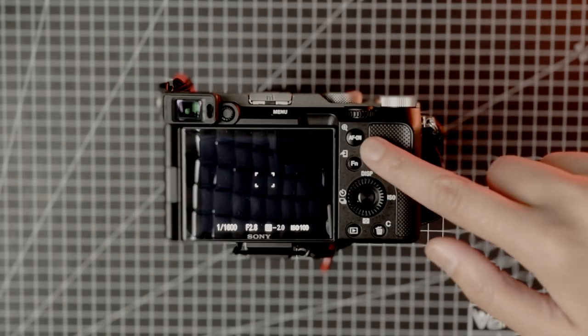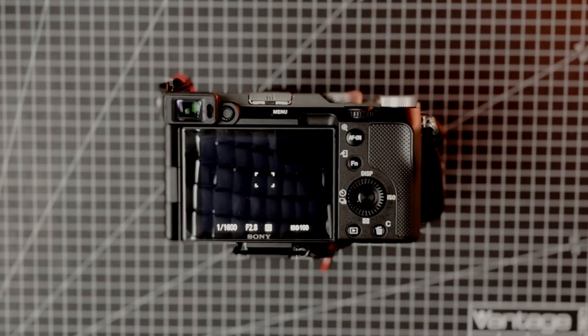Let's talk about back button focus. I've had this set up for many years and it works really well for the type of street photography I do. Basically, back button focus is a technique where you separate the autofocus from the shutter release button and reassign it to a button on the back of the camera. This gives me the best of both worlds — I can quickly adjust settings if there's sudden movement in a shot and track it effectively.